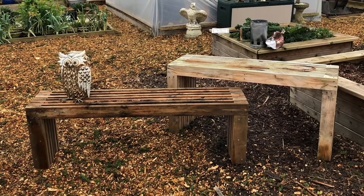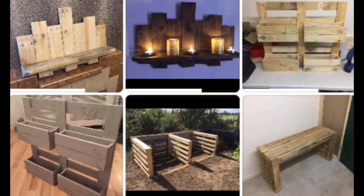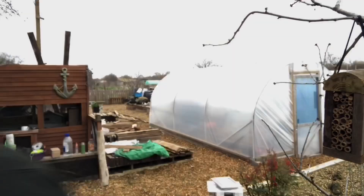Welcome to another pallet project video. In this side series to my usual gardening videos, I'm going to be showing you how to make things from pallets or reclaimed wood for almost no money at all. Nine times out of ten the projects come out completely free, and you can make everything from a bench to a bird box — you name it, you can make it with pallets. Enjoy the video guys, and I will catch up with you at the end.